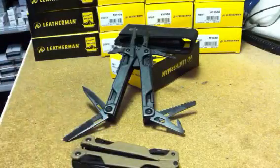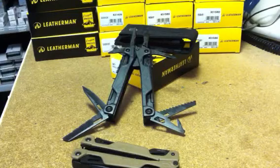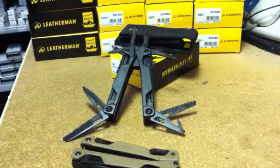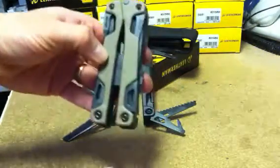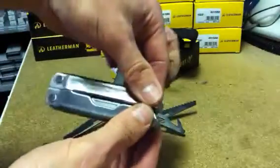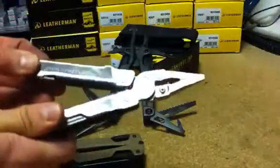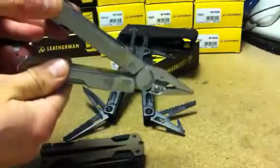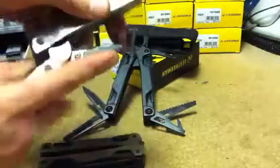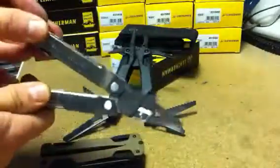There's one big difference between the Leatherman OHT tool and the traditional Leatherman tools, even the new ones like the Rebar, the Wingman, and the Sidekick. Here we have the Leatherman Rebar and this, like most Leatherman tools, to open it — it folds, it's a butterfly opening tool and there you have access to the plier jaws. All of the knife blades are internal to the handle. The butterfly opening is traditional for Leatherman tools.